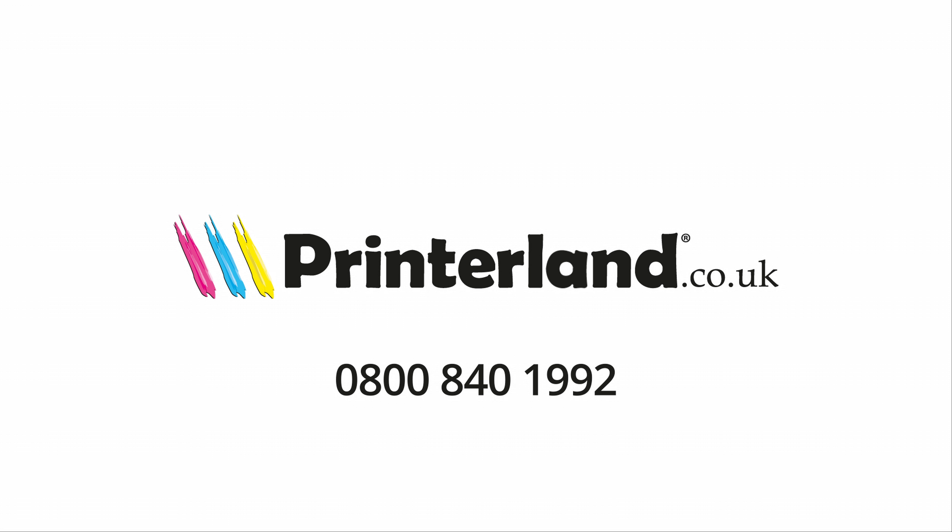So overall, the Xerox Versalink C505 series printer is a hugely productive machine with exceptional capabilities that can only improve your office output. Visit printerland.co.uk to see a full specification, or give us a call to speak with one of our printer experts today. Thank you.